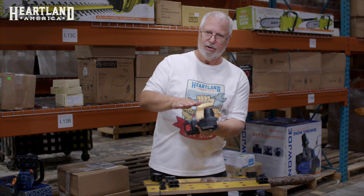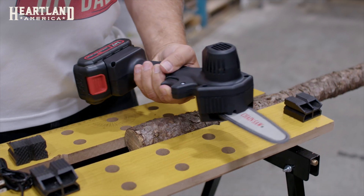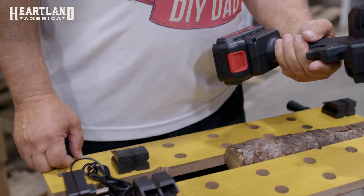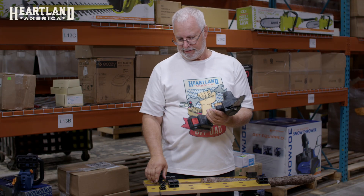It's great for pruning trees or getting down really low to those little twigs and stuff on your ground that you can't get in there with your chainsaw. So that's one of the really nice features I like about this one. It comes with a battery and a charger.